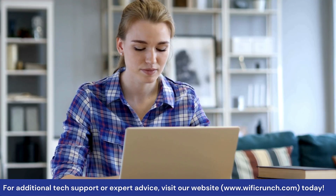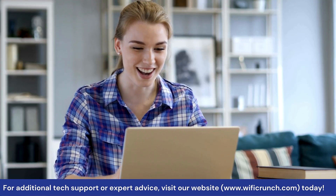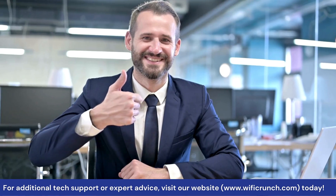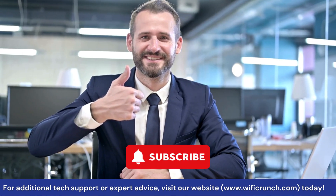And that's it — your McCard Wi-Fi extender is set up and ready to boost your Wi-Fi signal. If you found this video helpful, give it a thumbs up, and don't forget to subscribe for more tech tips and tutorials.